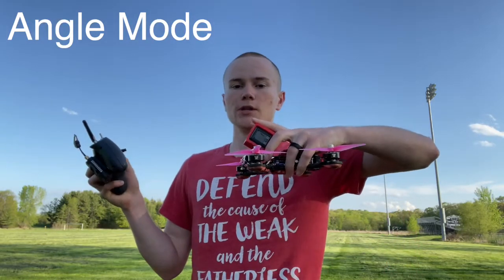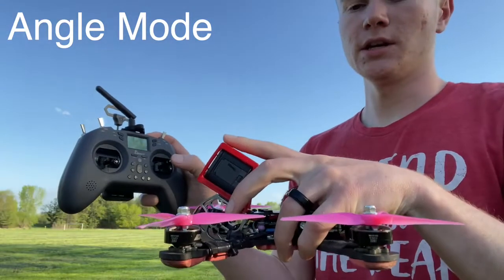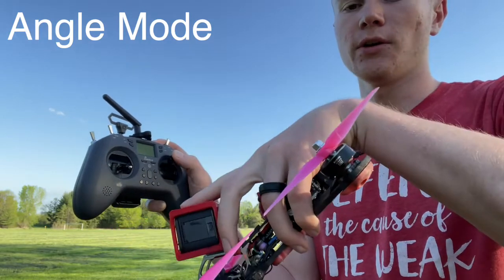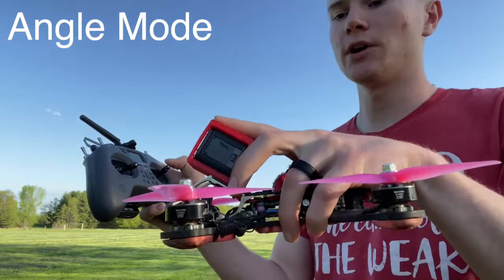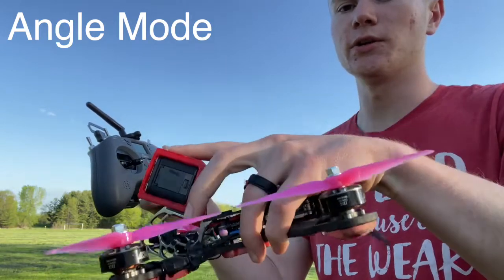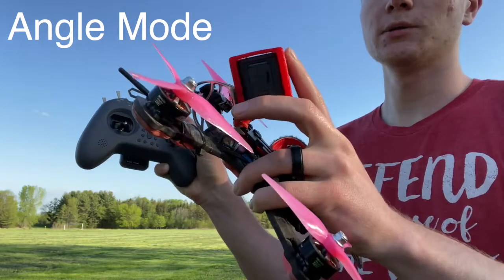When we pitch the drone forwards in angle mode, it's only limited to a certain angle. Wherever you put the stick, the drone tilts proportionally — push it halfway forwards and the drone tilts halfway of its range limit, push it all the way and it tilts to the maximum. So if the drone can only tilt 30 degrees, pushing the stick halfway gives you 15 degrees, and all the way gives 30 degrees. Same applies backwards.